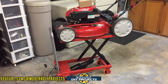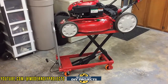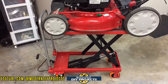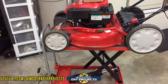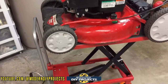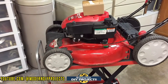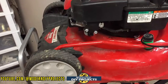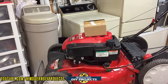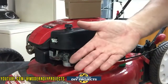I have the lawnmower lifted up on a hydraulic lift table so I can work on it more easily. For those who don't have one of these 500 or 1000-pound hydraulic lift tables, you should really consider getting one if you do this kind of work regularly. Right now I'm working at a very convenient standing level — without this table I'd have to work on the ground, which is a real backbreaker once you get a little older. I have a brand new carburetor I just received and I got a really good deal on it.